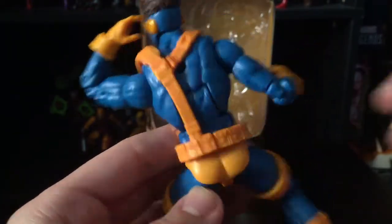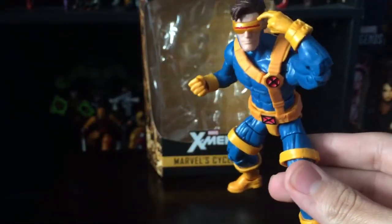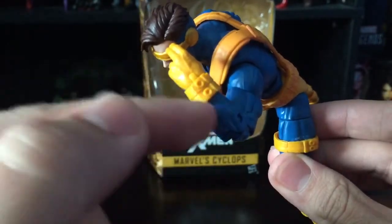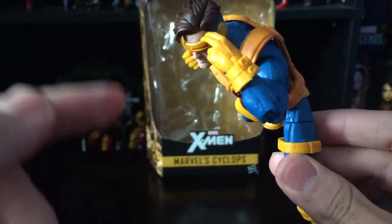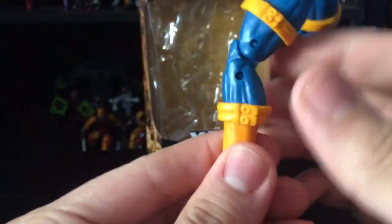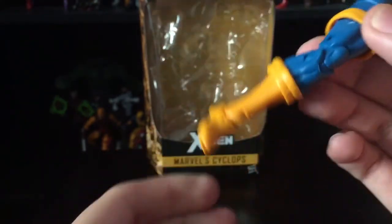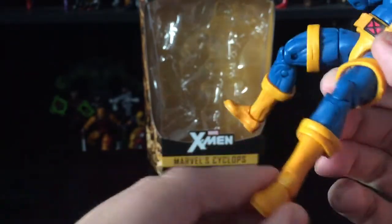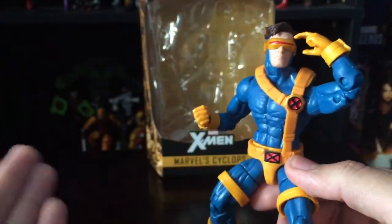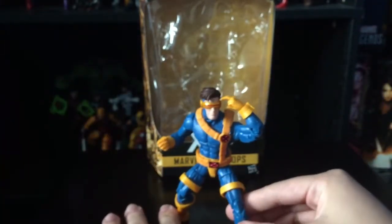The belt does come off — I don't know why you'd want that since he'd just look naked without it — but you've got a nice strap with a buckle, which reminds me of the Jim Lee Rogue from a few years back. The rest is just plastic with paint here and there, simple but still really good.